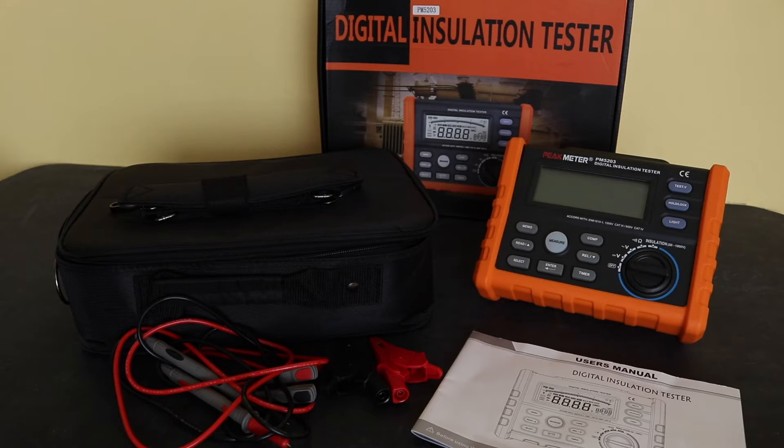This is the Peak Meter PM5203 digital insulation tester. It's a relatively basic insulation tester, 50 to 1000 volts, with AC volts, DC volts, a continuity and resistance range — only up to around 200 ohms on the resistance range. It's got a little functionality as well: 19 memory slots, DAR and PI timer function for the insulation test, records min/max values and averaging. That's pretty much the basic functionality of the unit.